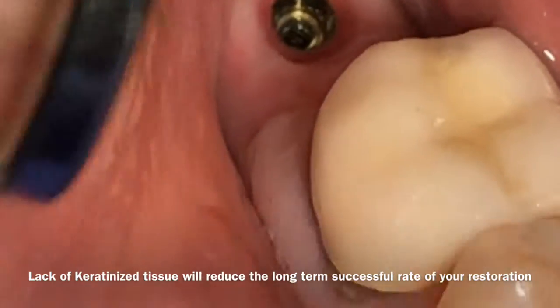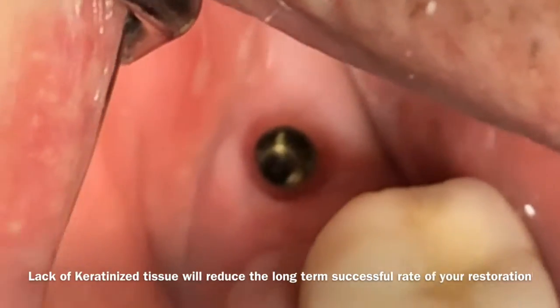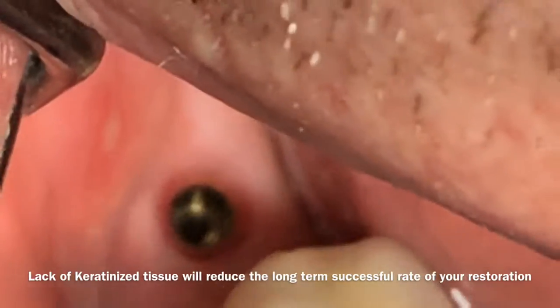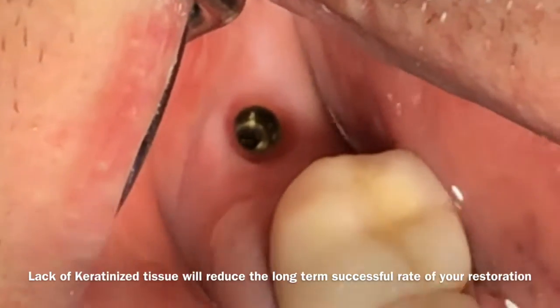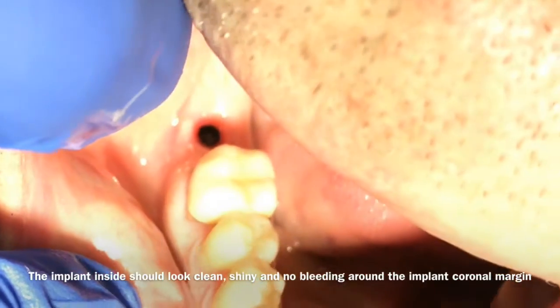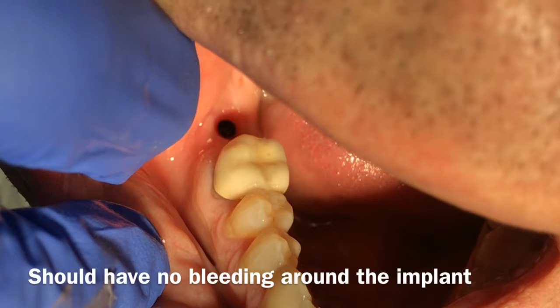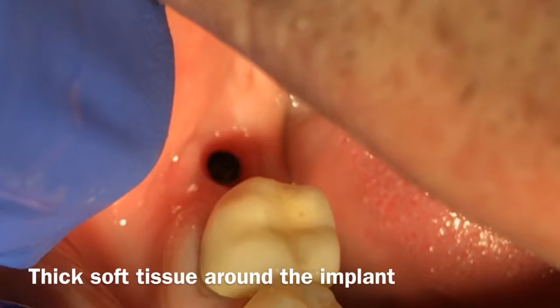In this case, you can see the way it looks — it looks very solid. There is no bleeding around the implant, and the inside looks shiny. That is how you get ready for taking the final impression for the crown. What you are looking for is no bleeding around the implant and no bleeding around the soft tissue.